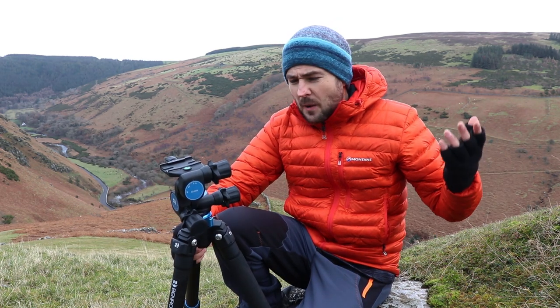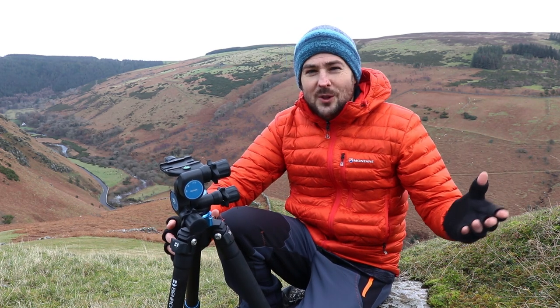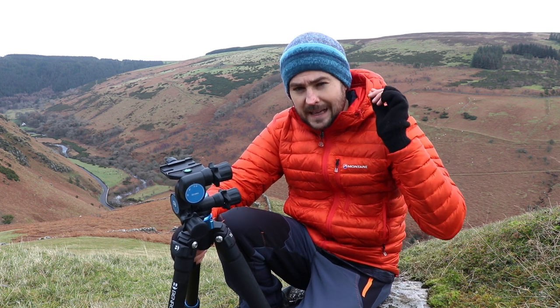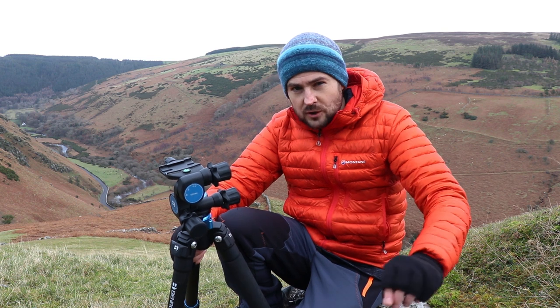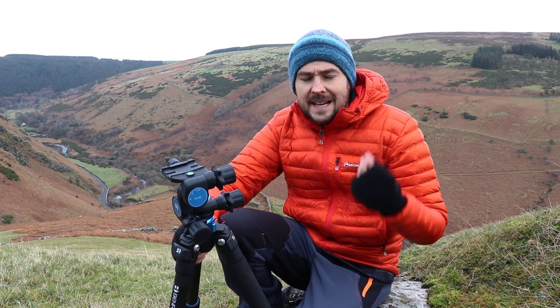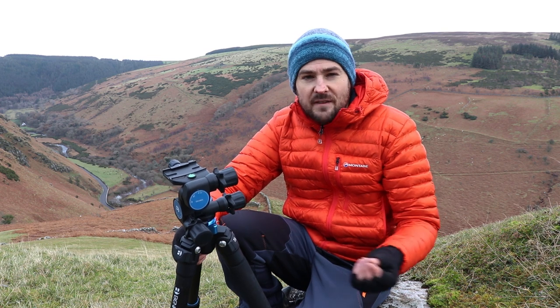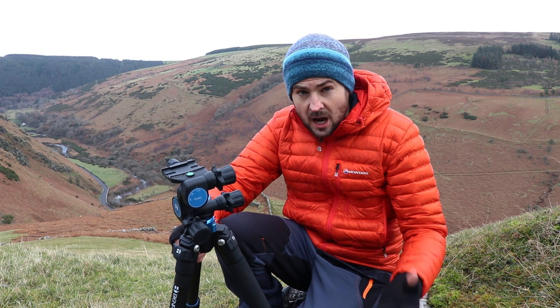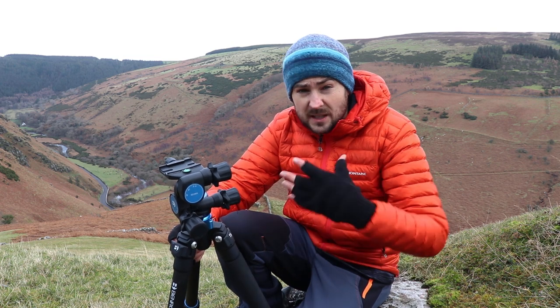So that's it for today's video and this little exploration into the world of geared heads. As a closing thought, I would just like to make clear that there's no right or wrong choice when it comes to tripod heads — simply go with whatever suits your particular style of photography best. I personally have found that geared heads suit my style of photography best.